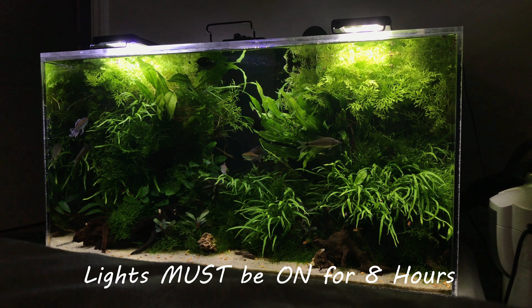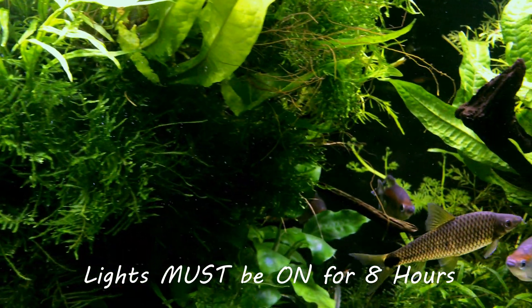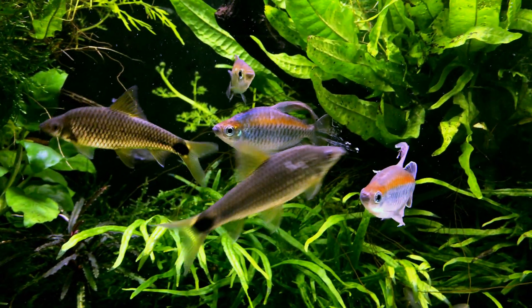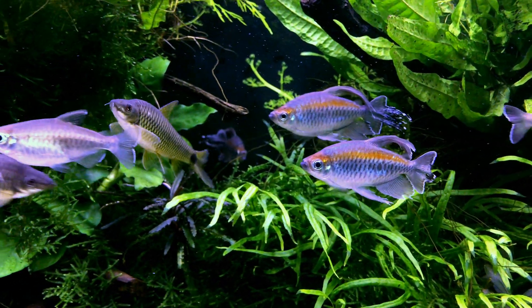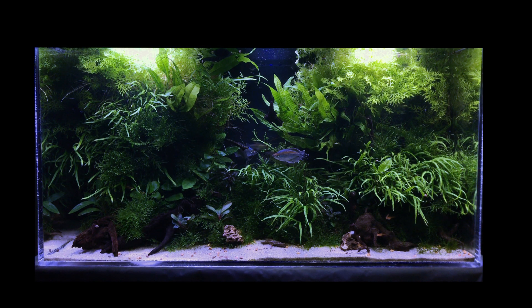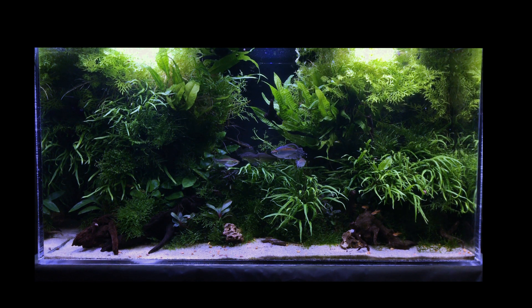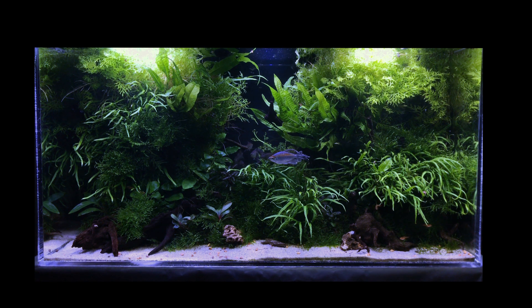Light in the planted tank must be kept at least 8 hours in a day. I highly advise you to pick a time to turn on and off the light in your planted tank. Please ensure you have at least 8 hours of photo period, and the time to switch on and off the light needs to be maintained. I prefer to keep a timer so that every day throughout the year your tank light is turned on and off at the same time. Plants love consistency and with this approach you will have a higher chance of success.